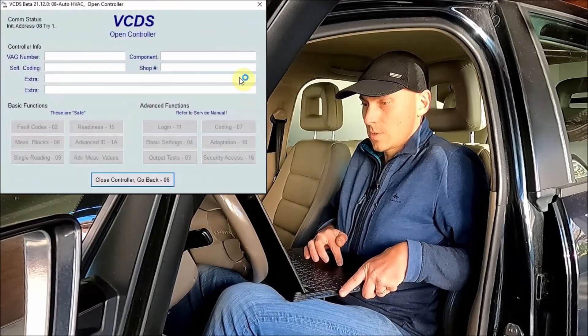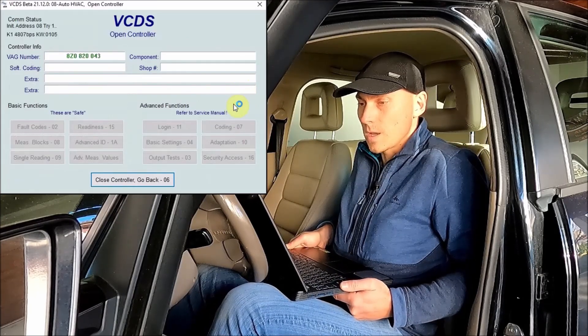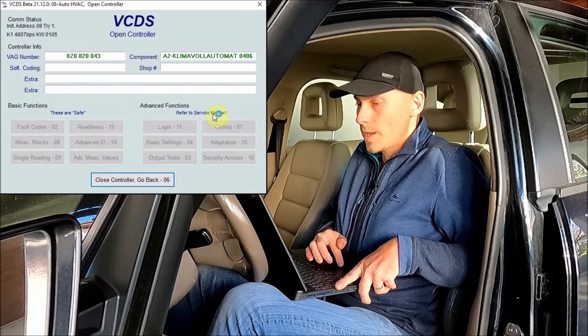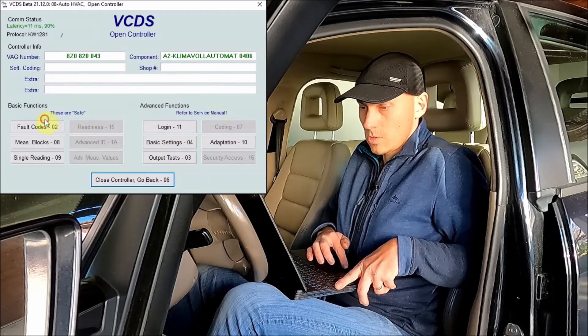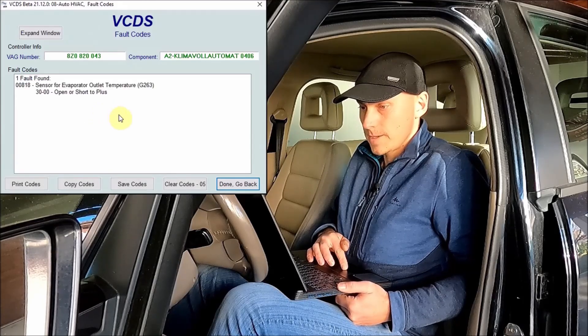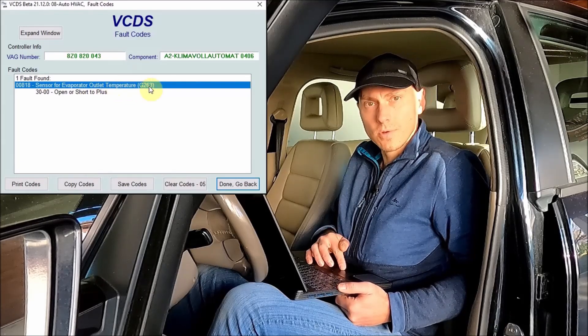Here we go to VCDS — we open module 08, auto HVAC, which is air conditioning, and then we go to trouble codes. Two fault codes here. We open it and we should see — yes, there is one fault code: sensor for evaporator outlet temperature G263.